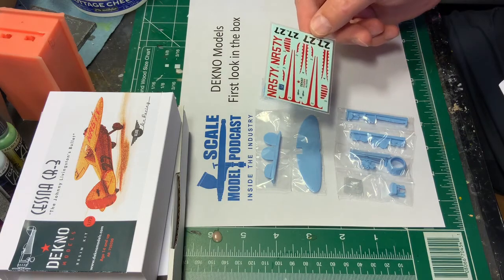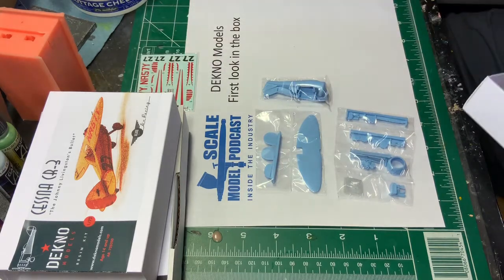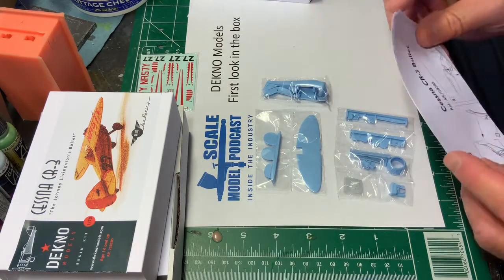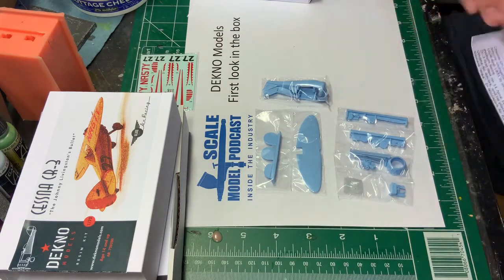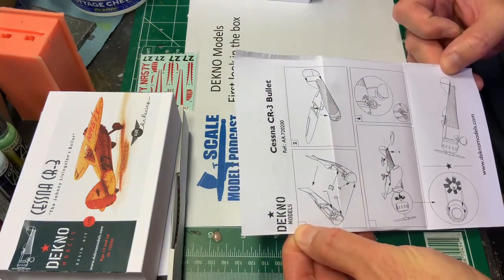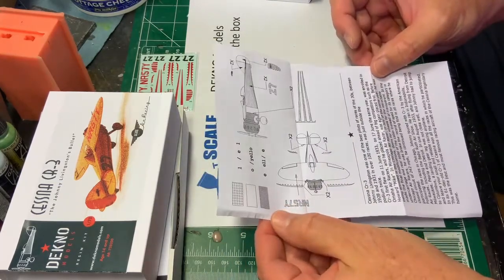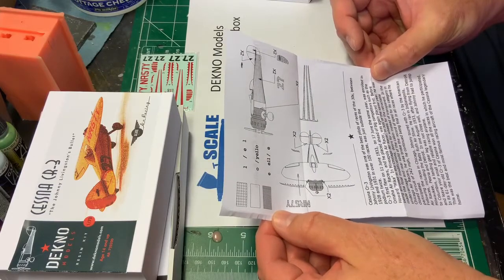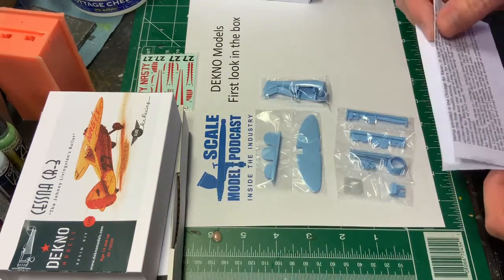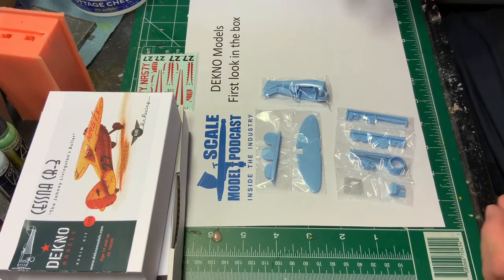Anytime you use decals like this I usually coat the whole thing with liquid decal film just to be sure. I don't know that there are any sacrificial decals here — maybe the little logo, I could play around with that first. And instructions — shouldn't take a lot of instructions for a kit like this but you've got to do something. Nothing too surprising there. It gives you a little bit of coloring and some other information and a little bit of history on the Chicago Air Races.